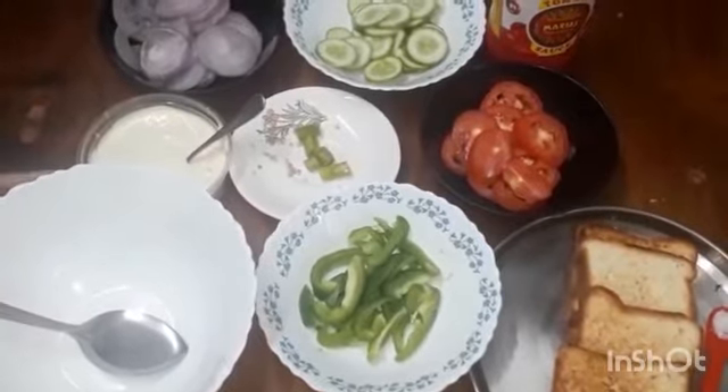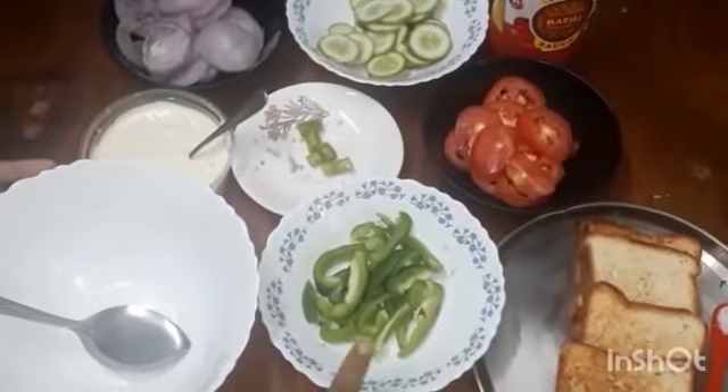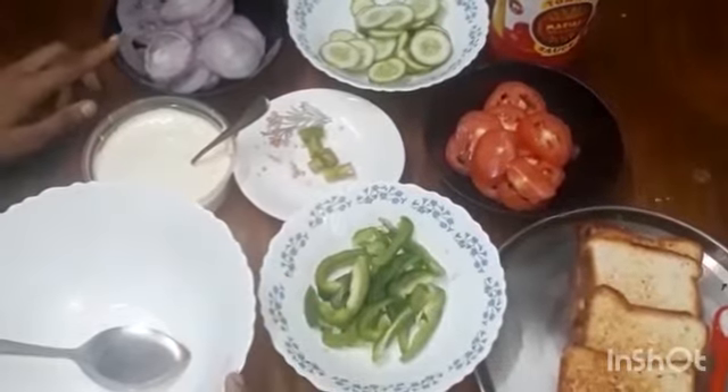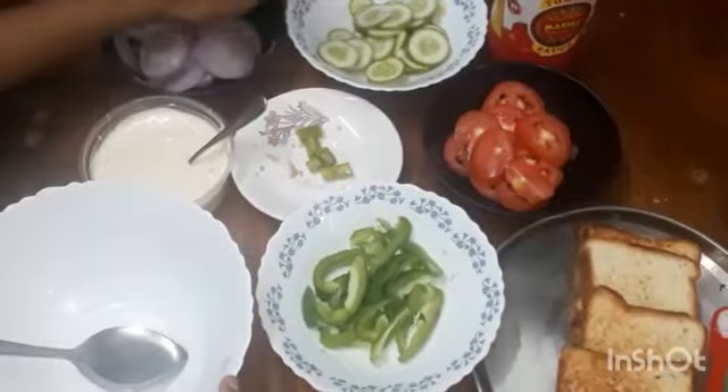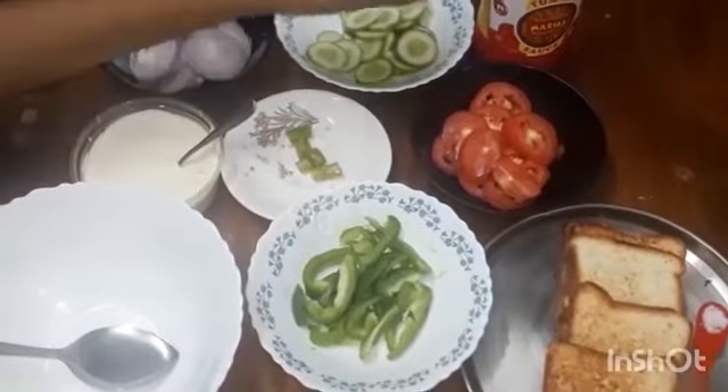For that we needed roasted bread, capsicum, chilli, mayonnaise, onion, cucumber, tomato, a pinch of salt and tomato sauce.